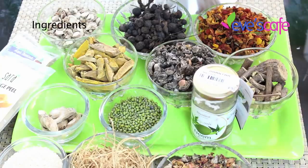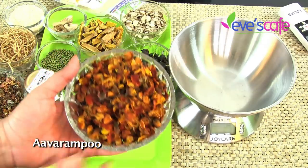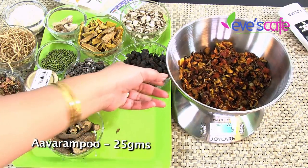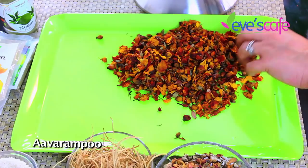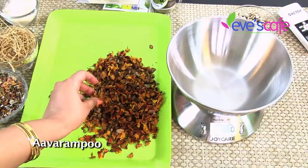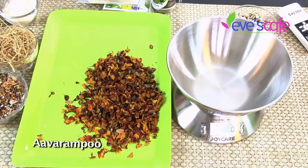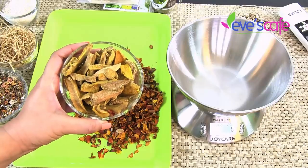The first ingredient for the herbal bath powder is Avaram Poo, otherwise called Avaram Senna in English. We are going to take around 25 grams of Avaram Poo. It is used in bath powder to improve complexion, is very good for skin-related problems, helps reduce pigmentation, dark spots, and blemishes, and is overall great for your skin.